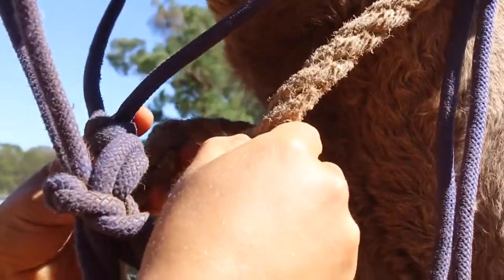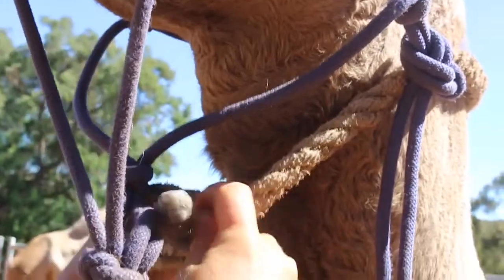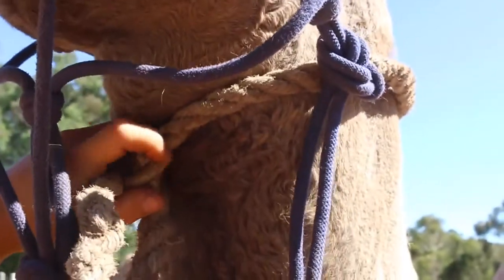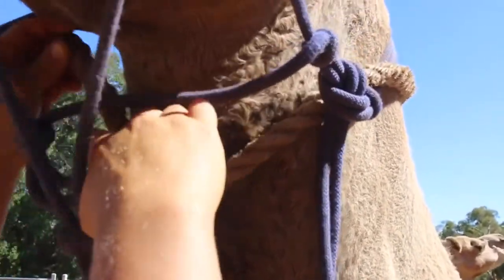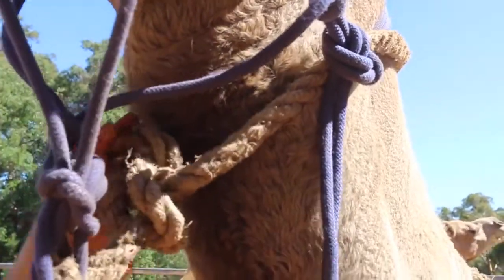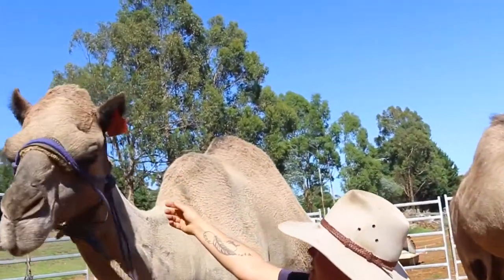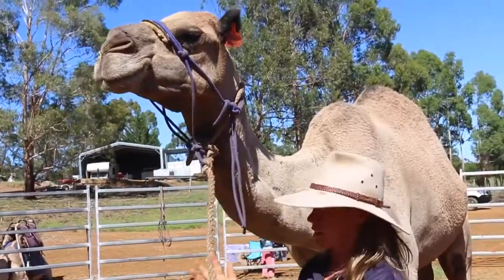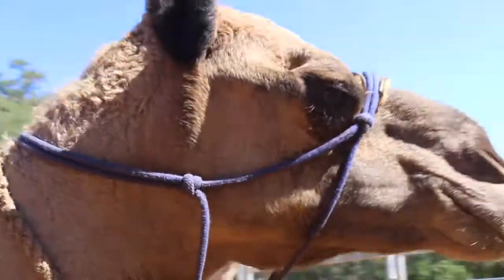I'm just going to do it quickly, but we do have other videos that take it more slowly so you can actually learn the bowline knot. Make sure it's high enough and you've got to have at least four fingers of space in there so that they can regurgitate and breathe and all those important things. As you can see, it's not just the halter that we're controlling the camel with — it's actually the neck rope more than anything. The neck strap is connected to the lead rope, and when I'm asking him to walk, it's putting pressure behind his neck to ask him to walk.